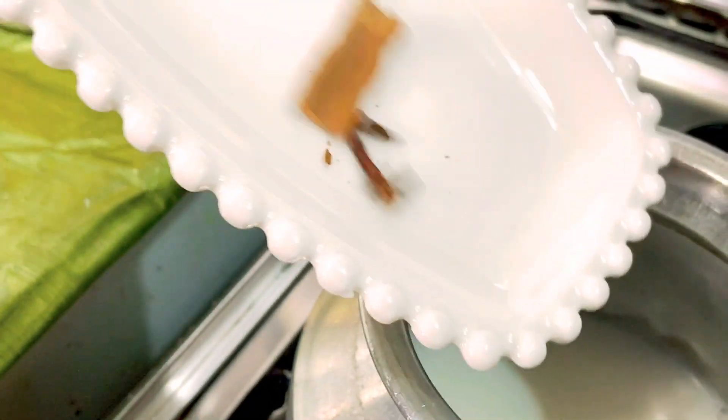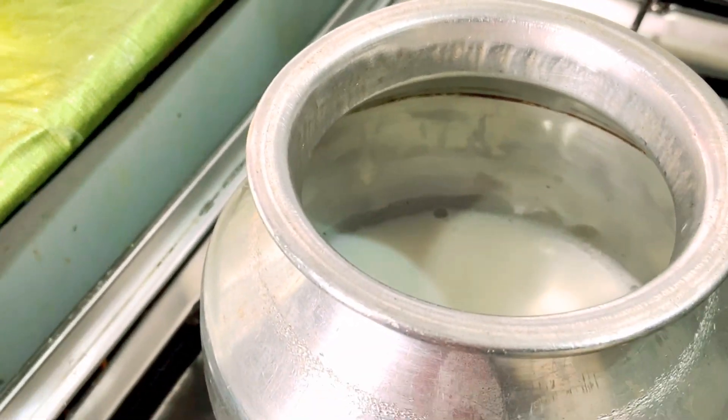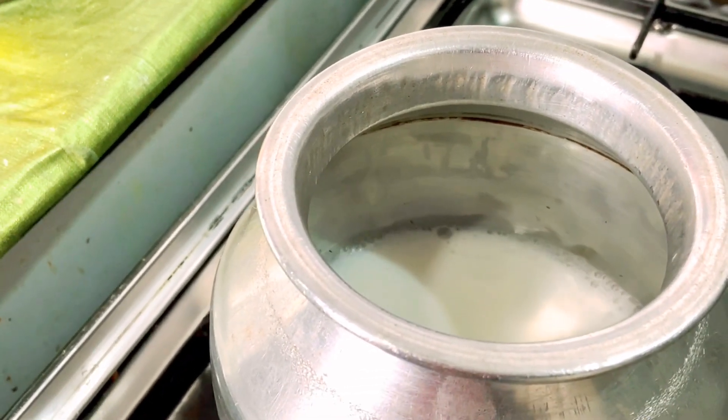Now I will serve the rice. Now I have to add this rice. The rice is added and it is made. The rice is added to the dish with the rice.